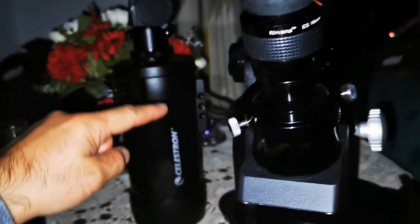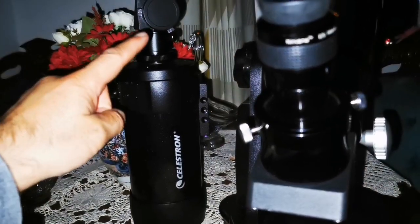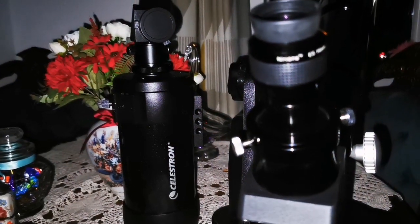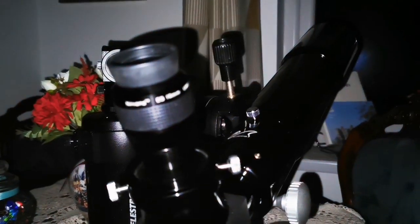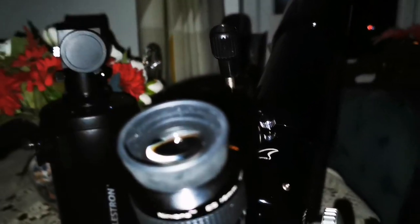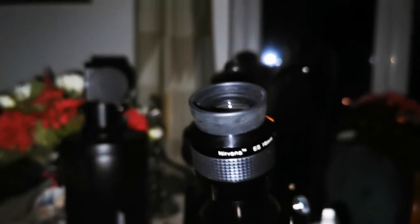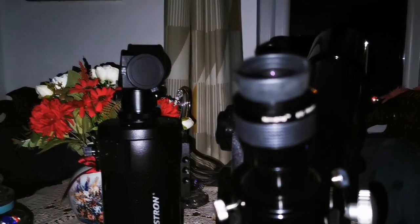I've used the Wilhelm Optics and I've also used the Celestron C90 Maksutov, which is really sharp. This is the best quality you can get from a Maksutov, and the Wilhelm Optics was sharper. It's a refractor and I'm not surprised at all. Although there is a little bit of green tinge at the edge of the moon — not much, but sometimes you notice it.